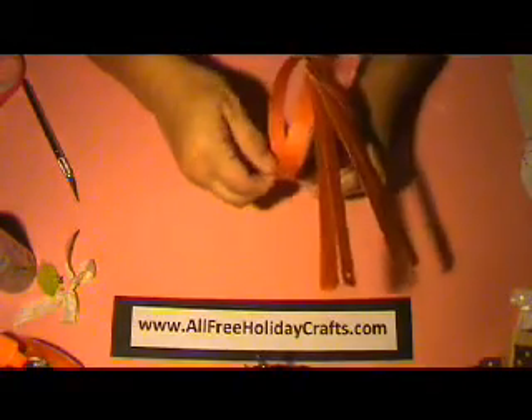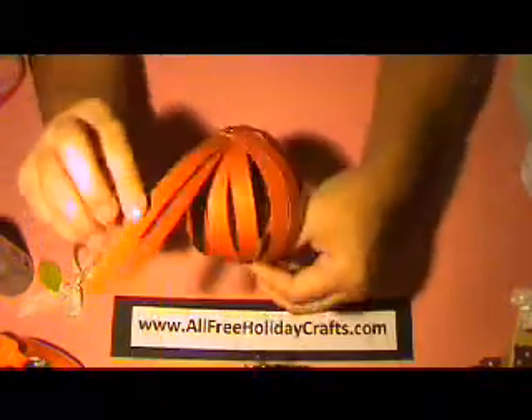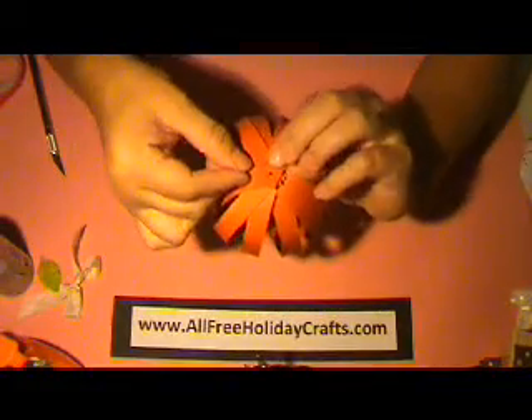This is a great project for kids at school. You can also decorate your desk at work with this — it's very cute. Once you start getting a few of them in place, you can use your brad and it will help you hold the pieces in place to form your pumpkin. Just grab the strips and roll them down into place. Right now I'm not worried about evenly spreading the strips; I'm just concerned about getting them into my brad here.